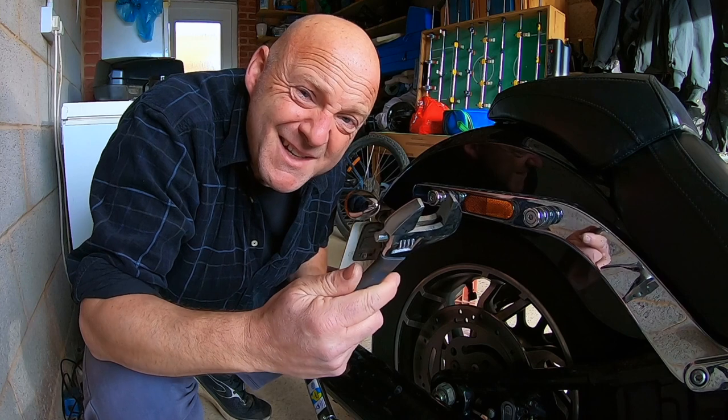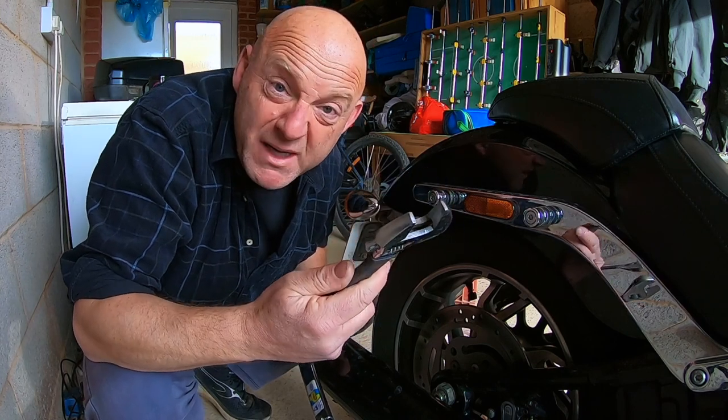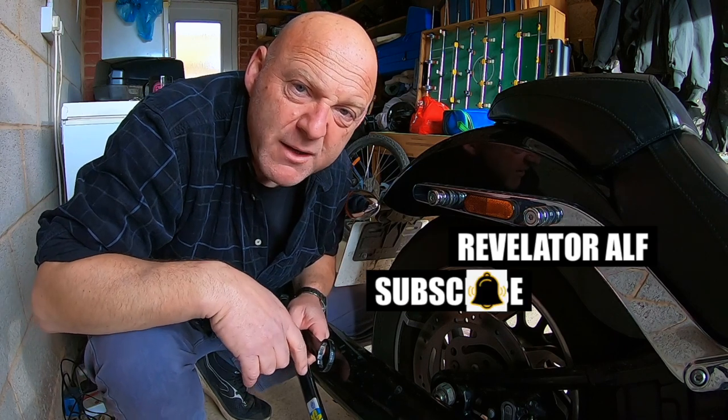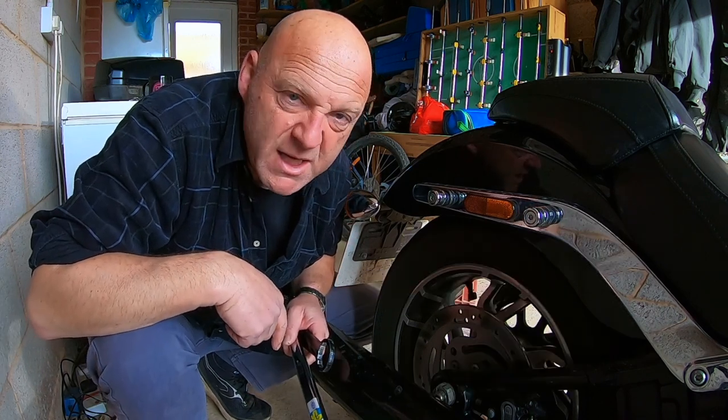In Italy they actually call this an English spanner, would you believe! Anyway, I hope you found that useful. Don't forget to subscribe, hit that bell, like and share, and check out the website revelatorelf.com.